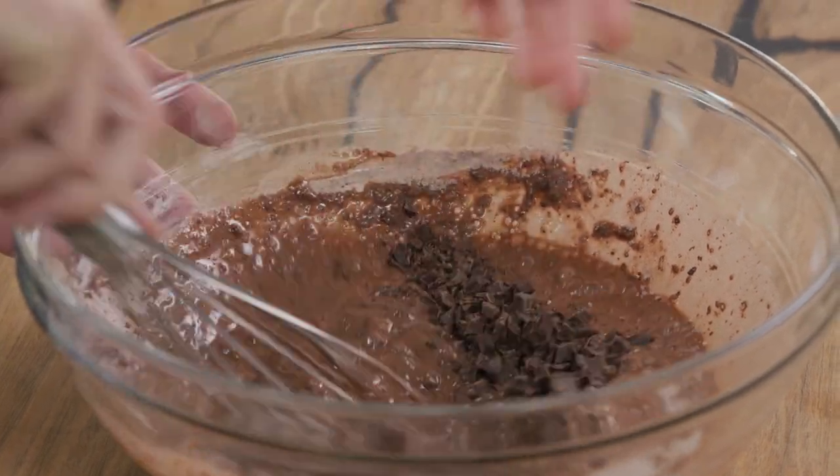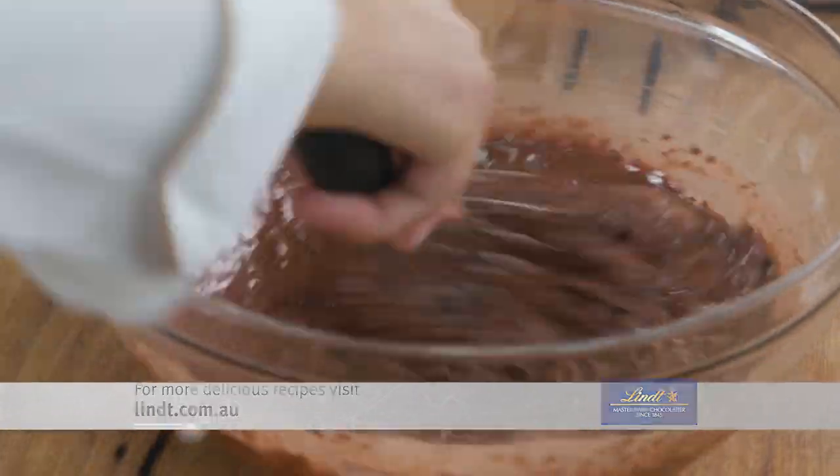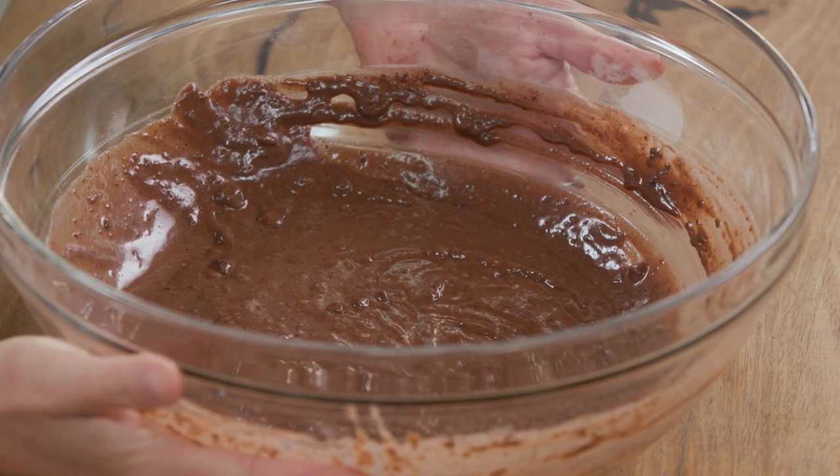In with the chocolate — mix it all together, and there is our batter done. This is ready to just go into little patty pans. I can do that for you — into little muffin trays — and then we can get this straight up into the oven.